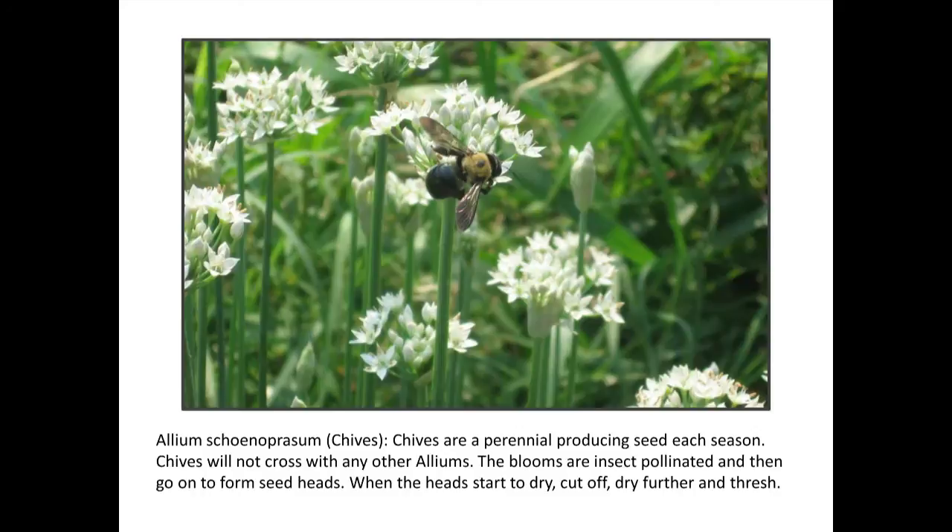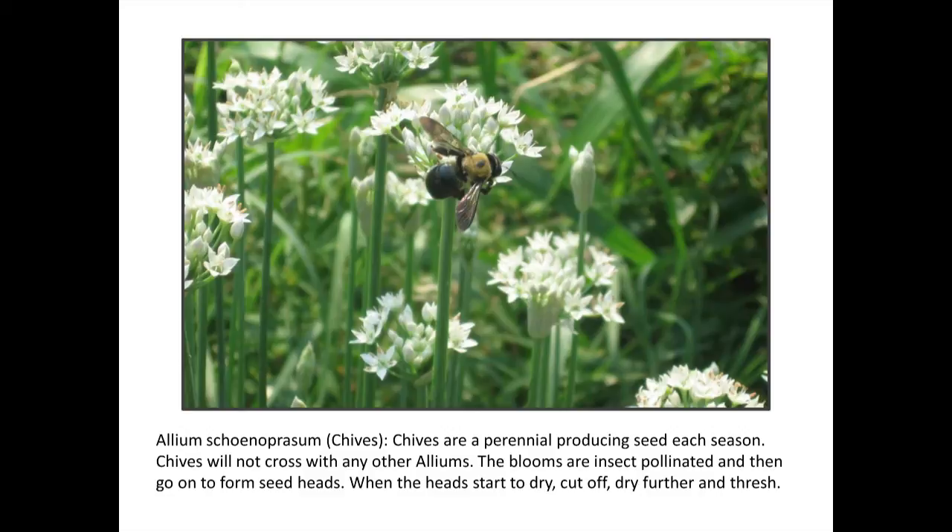Garlic chives — or any of your chives really — the seeds form and are black, they're very visible, and easy to see when they're ready. Just knock them into a bag, or cut it and let them finish drying there. Wait until the seeds have turned dark on the plant before harvesting. All the different kinds of amaranths form seeds along the plant — you can kind of see the little seeds in there as they're drying, and when you can see those little dark seeds you can cut off the flower head, put it in a bag, let it finish drying, and then separate them out.